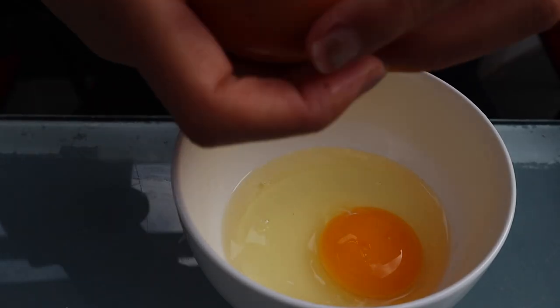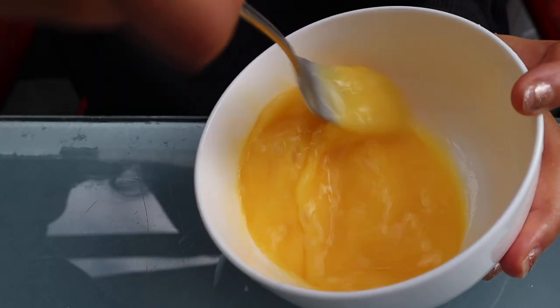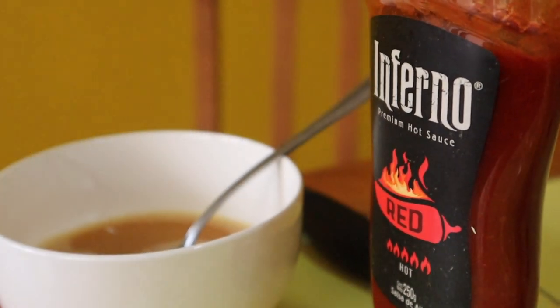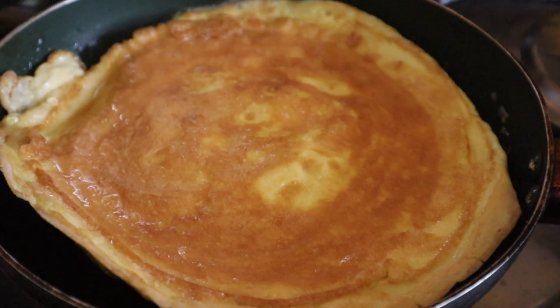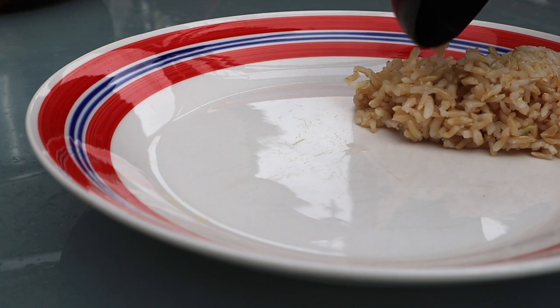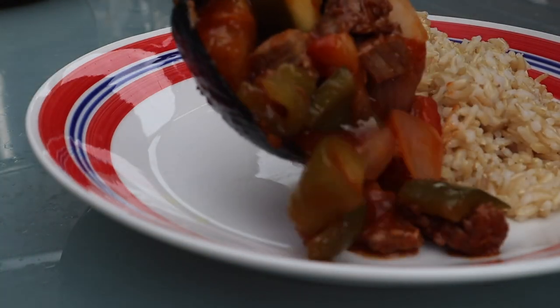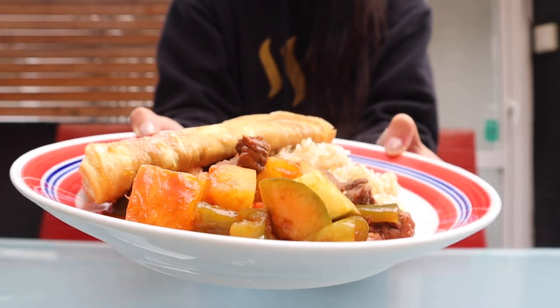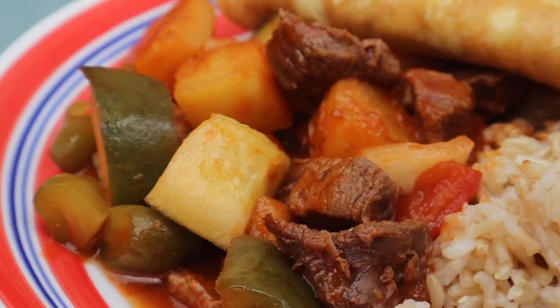The sweet and sour stir fry really goes best with Thai style omelette. Seriously, eat it with the omelette — it's the best. Now in Thailand we eat everything with rice, so we're going to do that too.